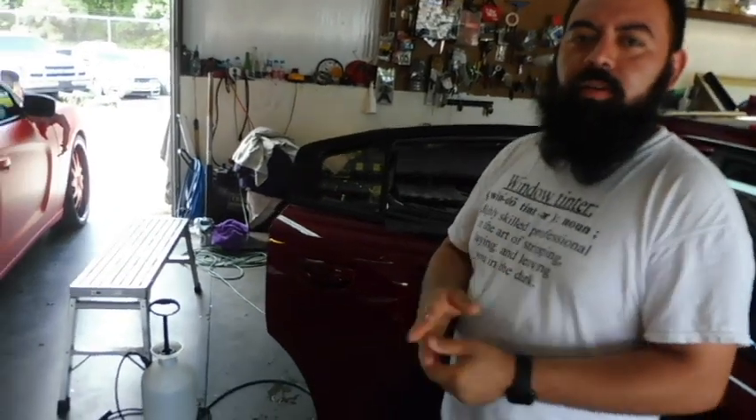How long have you been in the tint game? We've been established here since 2008 in Lumberton, North Carolina, but been in the business for about 15 years. Lifetime warranty on everything. We're not the best, but we'll do the best we can when it comes to doing our job — and that's all that matters.